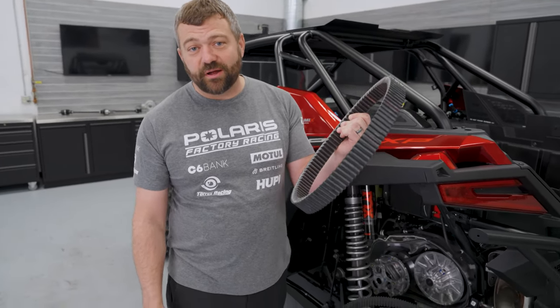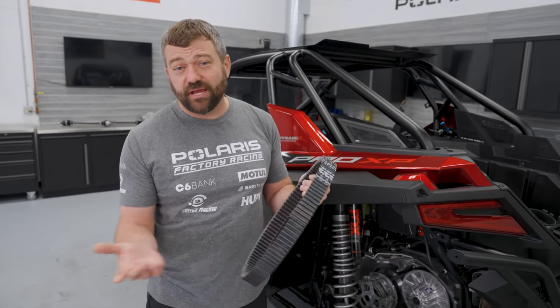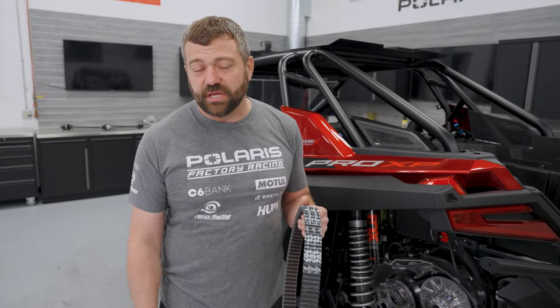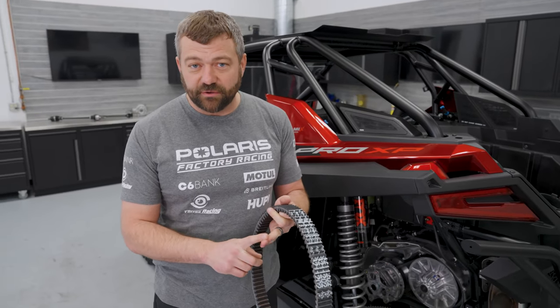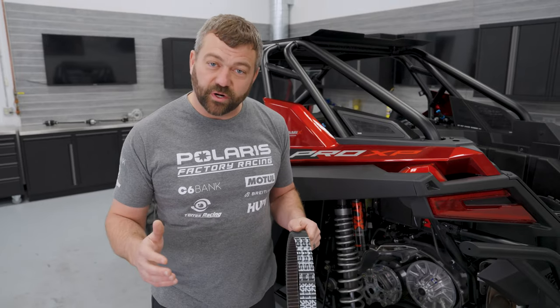A couple of other break-in notes: some people think you need to wash a new belt with dish soap and water, but there's really no mold release on these newer belts, so you can take a dry belt right out of the box and put it in your machine. Also, when starting out, don't tow another unit, avoid super heavy road loads, and don't use your vehicle for massive work — especially on a Ranger or Sportsman — until that belt is fully broken in.